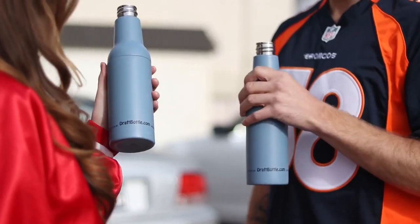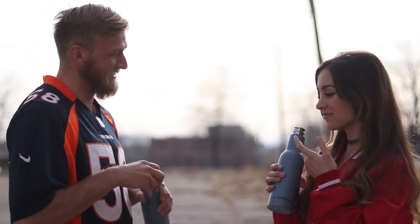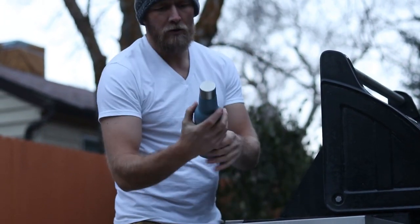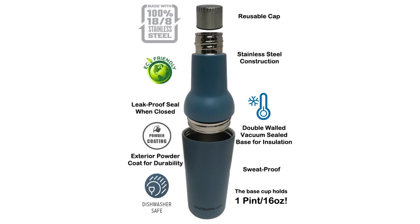It's made from food-grade stainless steel, and the base cup is double-walled and vacuum-sealed to keep your brew cold. The reusable cap helps to stop spills and prevent unwanted debris from getting in. The exterior is powder-coated to help durability. It's sweat-proof and has a leak-proof seal around the separation.